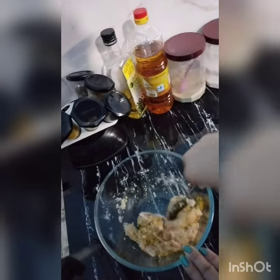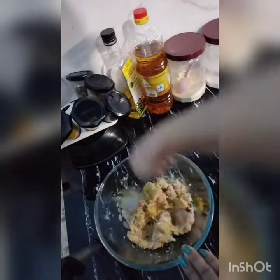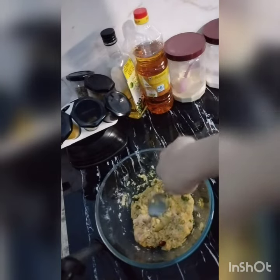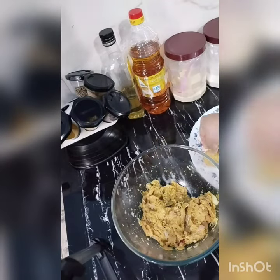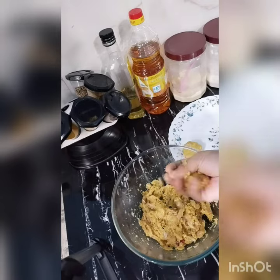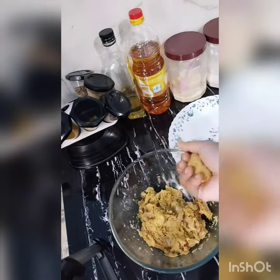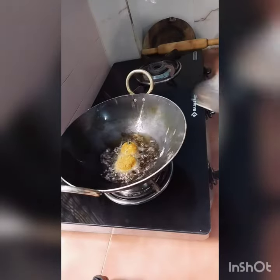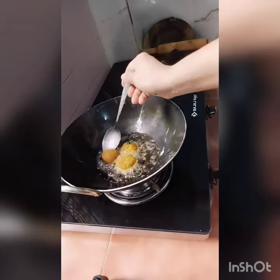Let's mix the chicken balls. Mix the chicken balls — ready for the chicken balls.